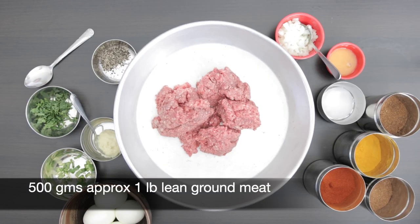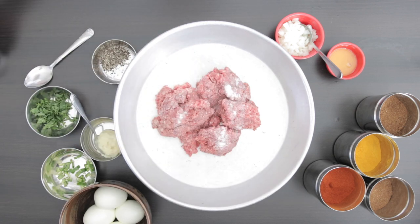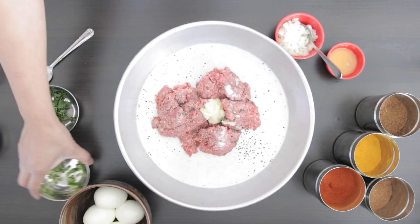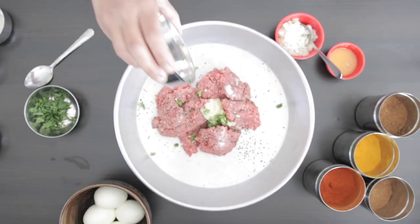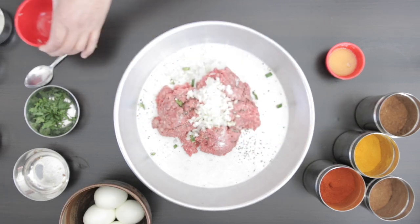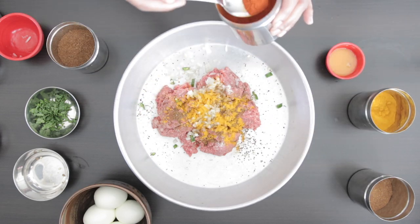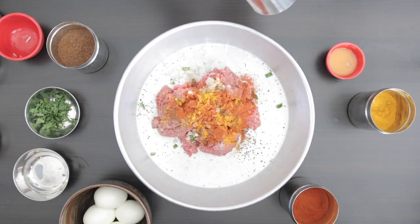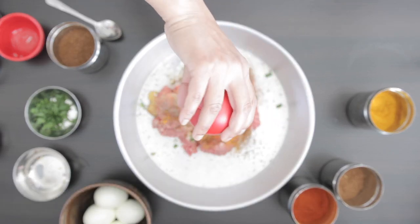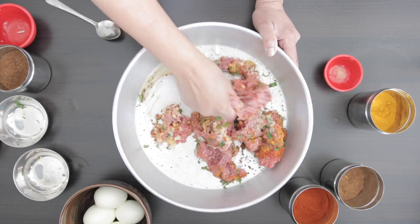I have 500 grams of lean ground meat here. You can use beef, lamb or mutton. Add salt to taste, a half teaspoon of pepper, one teaspoon of ginger and garlic paste, a half tablespoon of chopped green chili, a quarter cup of finely minced onion, a half teaspoon of cumin powder, a half teaspoon of turmeric, a half teaspoon of chili powder, a half teaspoon of garam masala, half a beaten egg, and two tablespoons of chopped coriander. Mix this together really well. Always fry a tiny bit just to check the seasoning.